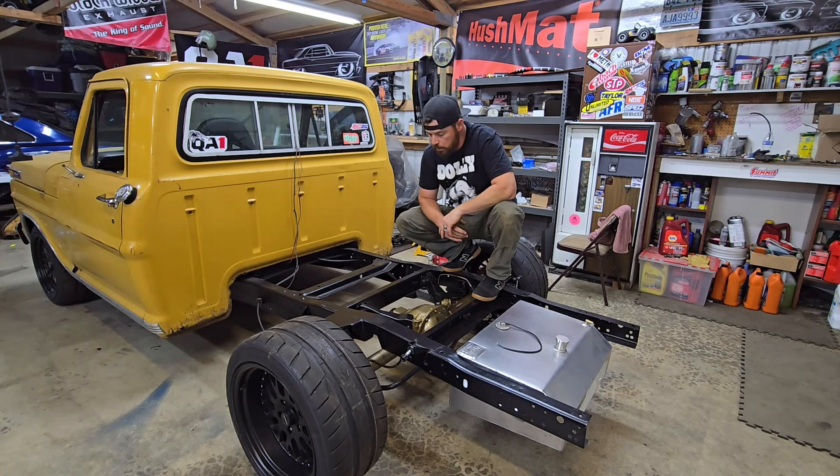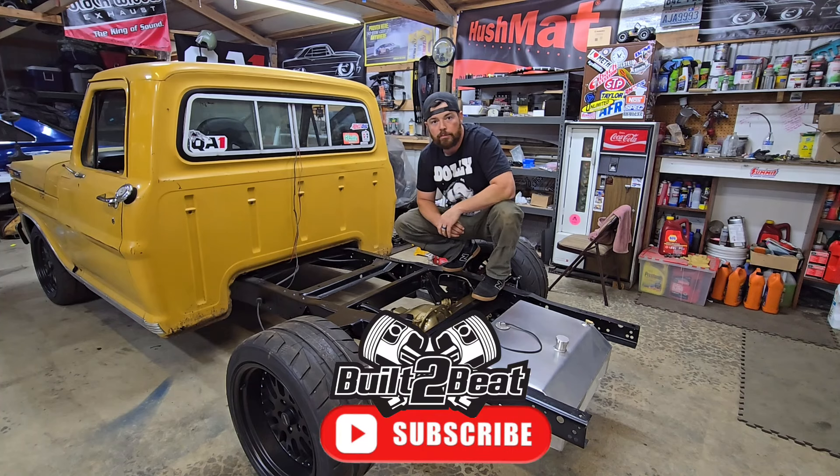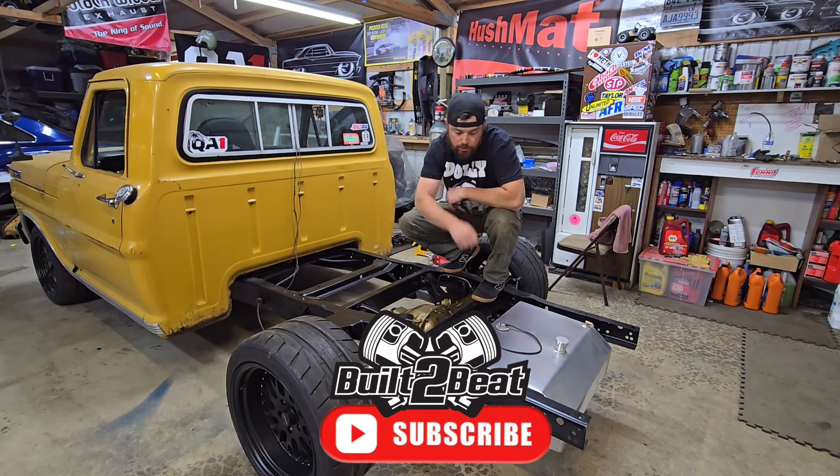Appreciate all y'all for watching. Definitely more to come on this — getting back on the Camaro too, we've got track days and a lot more to do. We need to get this F100 running, so fuel system is next to get it fired up. If you liked the video, hit that like and subscribe — more to come soon.